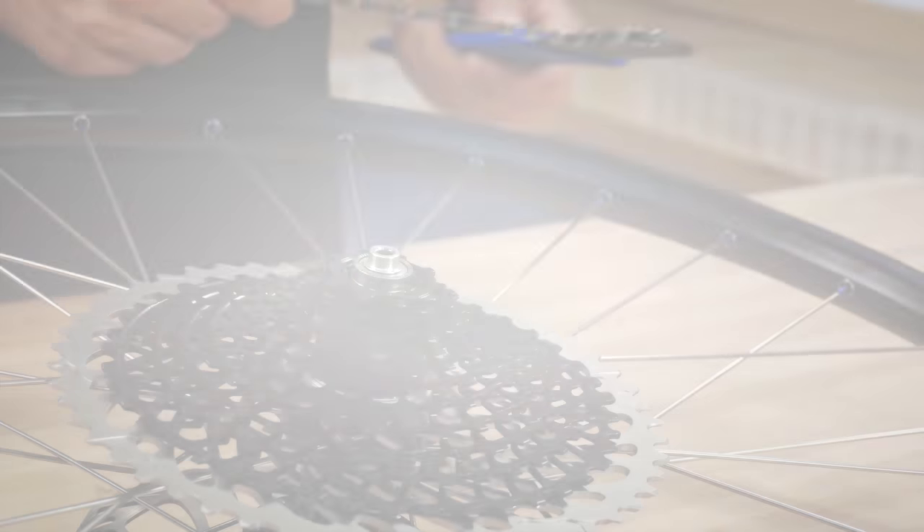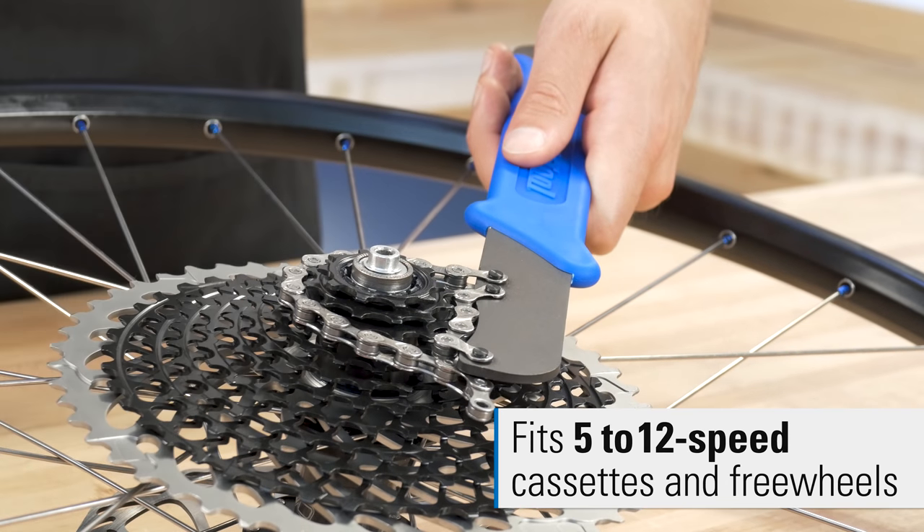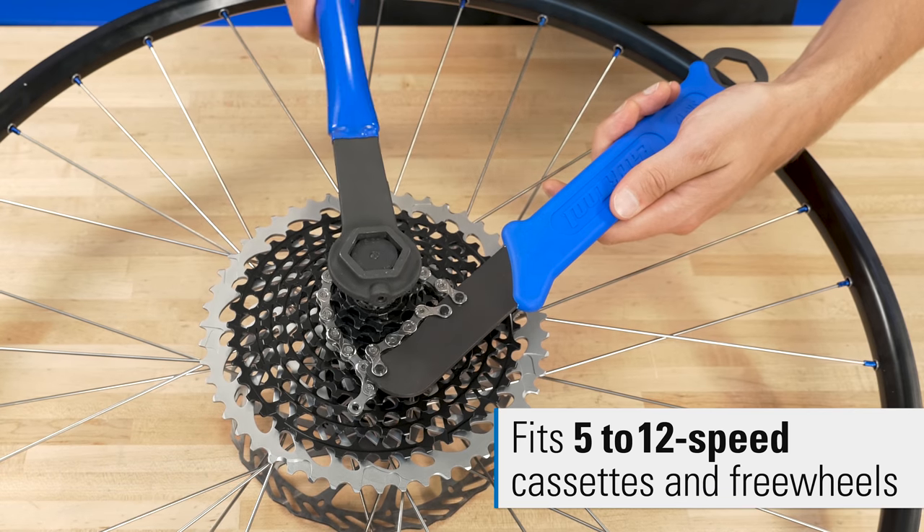A staple for any bike shop or service area, the Park Tool SR12 chain whip sprocket remover fits all 5 to 12 speed cassettes and freewheels.